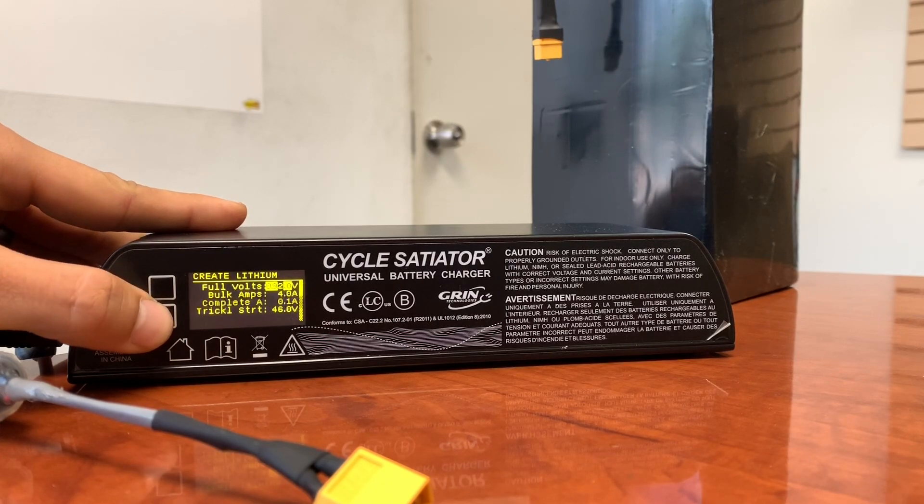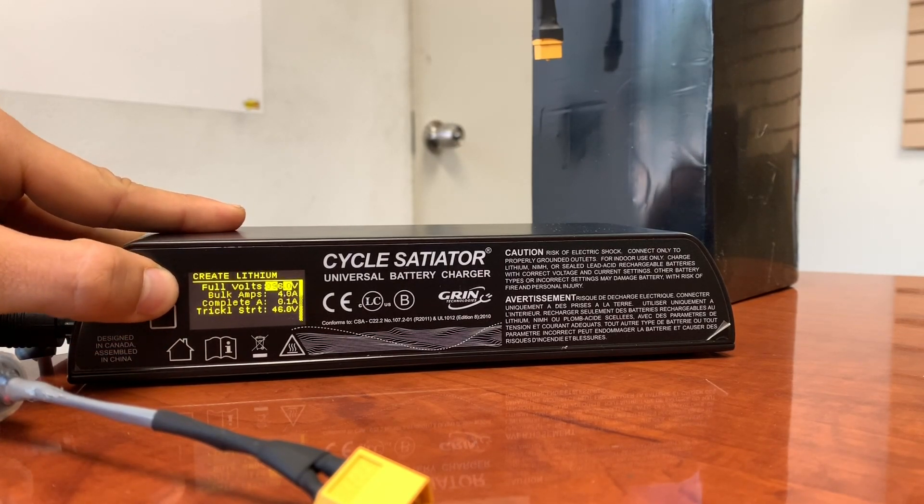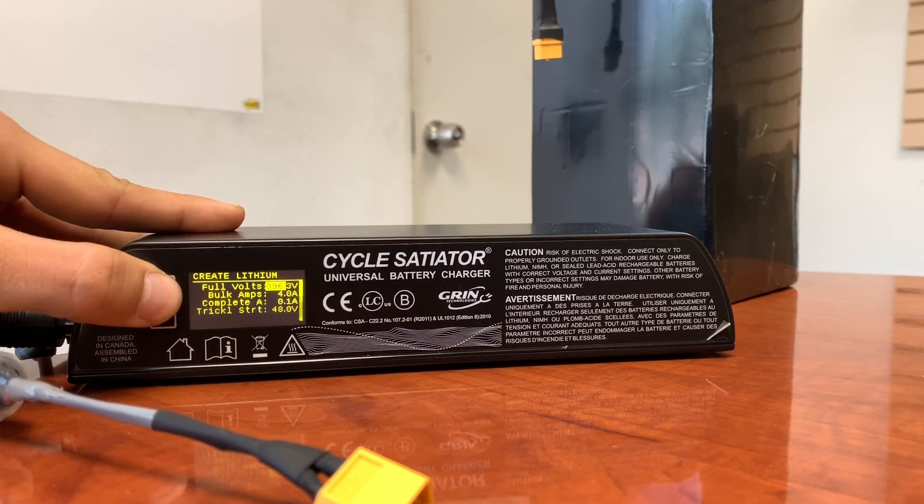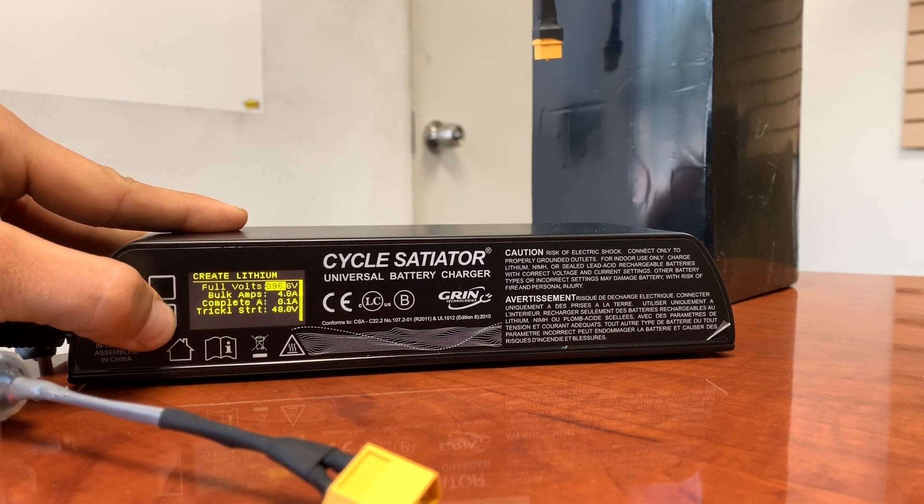Hold the bottom button down and change this to six. Hold the bottom button down and change that to six again to complete the 96.6 voltage entry.